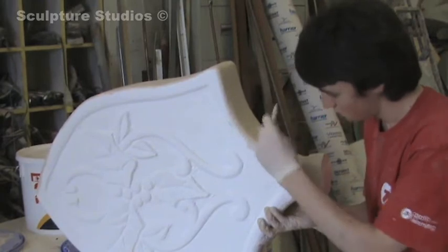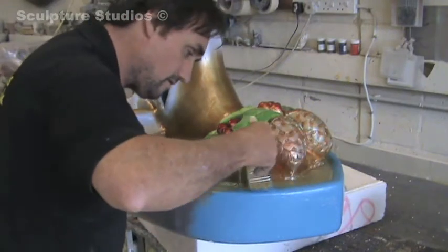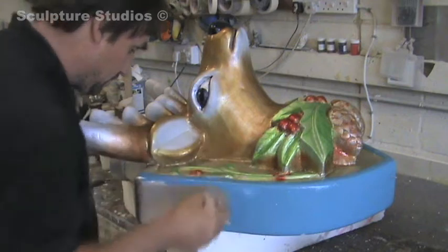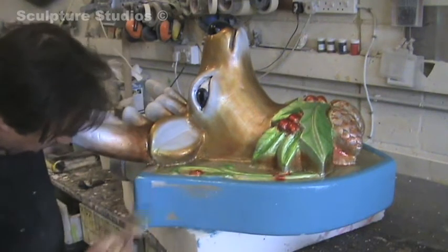Once all the filling and sanding has been done, we give it several coats of paint just to give a lovely surface tension to the whole thing, and then I go on with what we call FEV — French enamel varnish — and glitters and paints, until we work it up until it looks like the actual finished job.